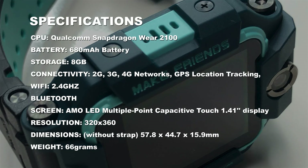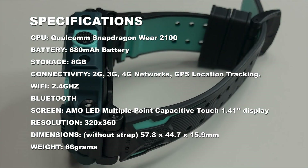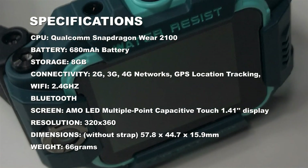Just how good are its specifications? Starting with its internals, the CPU is the Qualcomm Snapdragon Wear 2100. It houses a 680 milliamp battery along with 8 gigabytes of ROM for internal storage. For connectivity, it supports 2G, 3G, and 4G networks, as well as GPS location tracking, 2.4 GHz Wi-Fi, and Bluetooth. The display is an AMOLED multi-point capacitive touch 1.41 inch screen with a resolution of 320 by 360, all protected by Gorilla Glass.